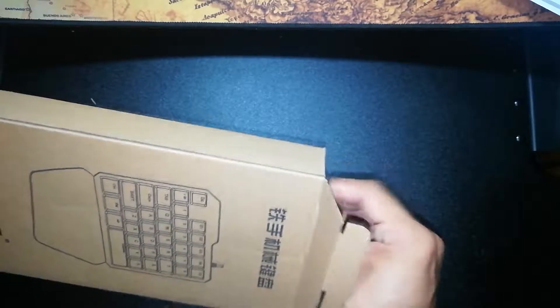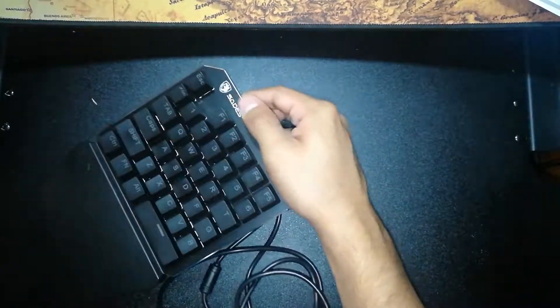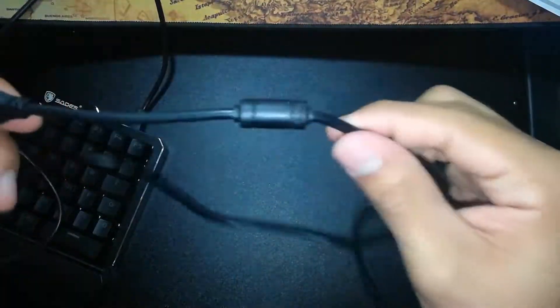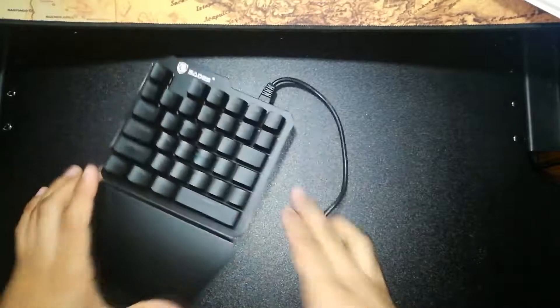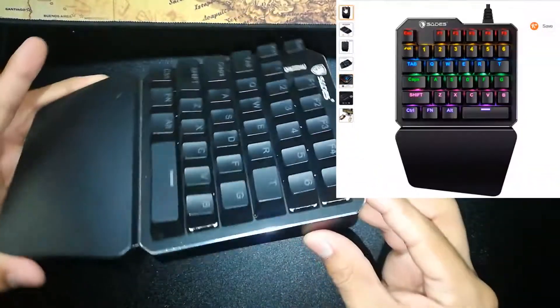Open it up and you'll pretty much get the keyboard and some useless paperwork. The cable is not braided but it does feel sturdy and it's pretty thick, so I don't think you're gonna have an issue with that. Now let's look at the actual keyboard — as you can see it has a built-in wrist rest.